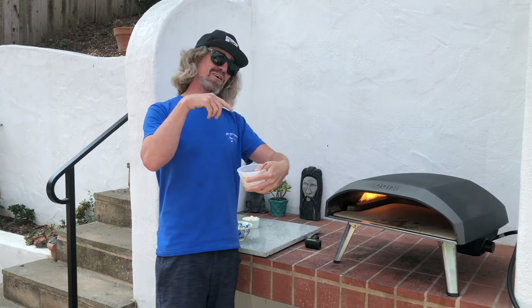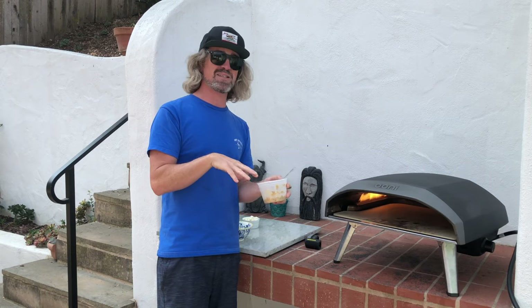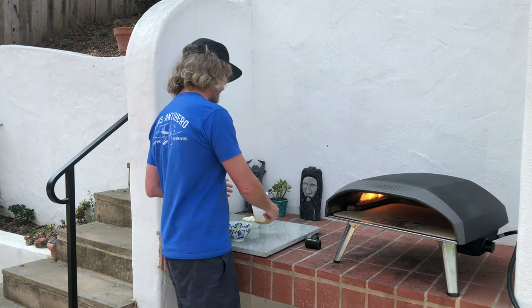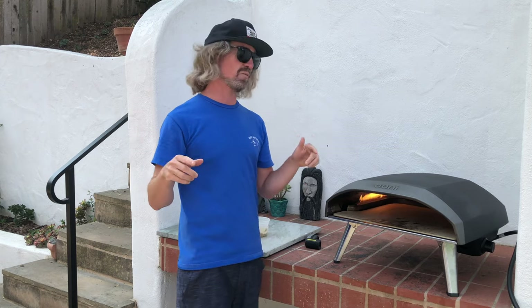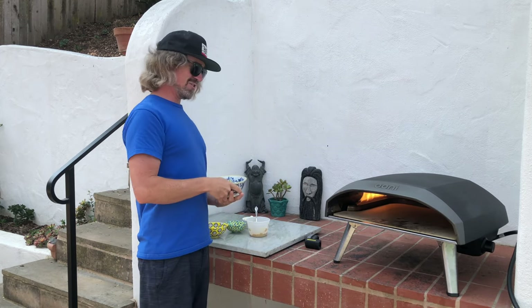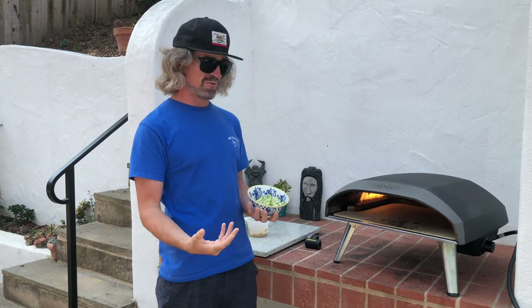Mine doesn't look all that great because I got the mix of different colors in there, the orange and yellow. It's not as appetizing as I would like, but it's super dank on the pie. If you go all red pepper, it's gonna look really bright and nice. Along with that, the zooks — the summer squash, whatever you want to call it.